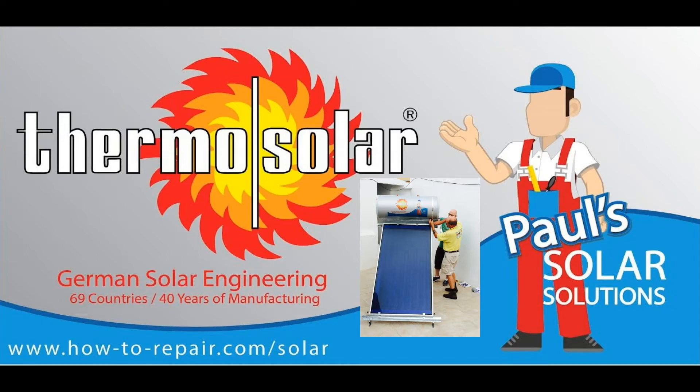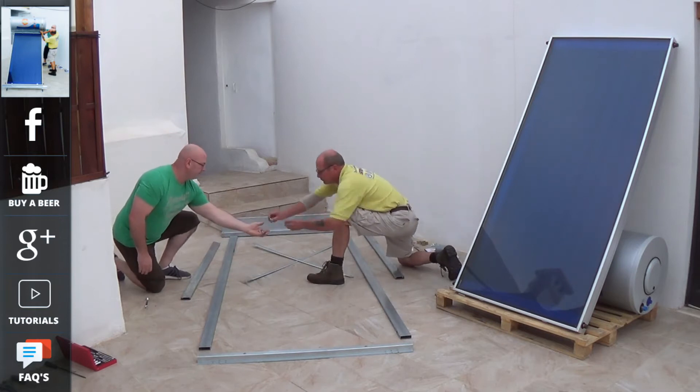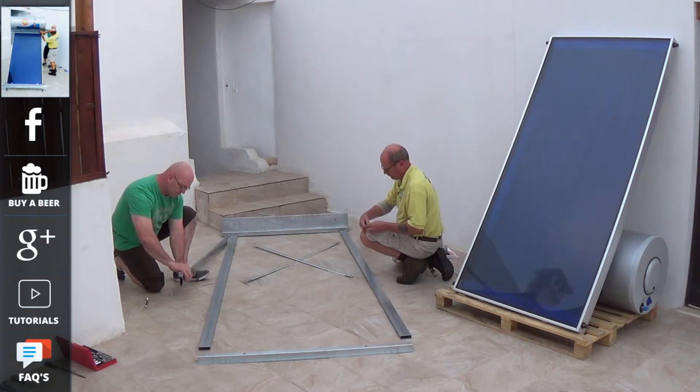Hi, welcome to How to Repair. This video is the first in a series of videos that we're making on our European made thermosiphon solar water heating systems. Thermosolar is Europe's leading solar panel manufacturer. We will be making videos on how to assemble the unit, then how to install and commission it, followed by servicing and maintenance, and how to maximize the efficiency out of your free solar energy.